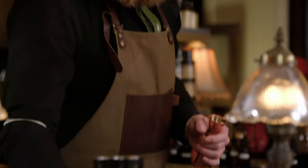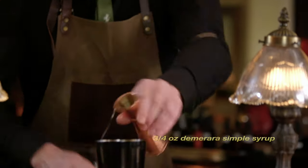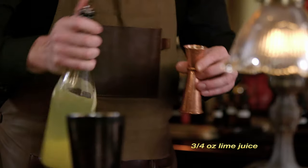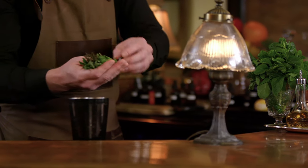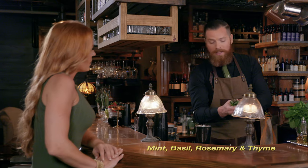We also have an ounce of gin. We're going to do three quarters of an ounce of demerara simple syrup for sweetness. We've also got a little bit of lime juice and pineapple juice. Next we're going to take a bunch of mint, basil, rosemary, and thyme.